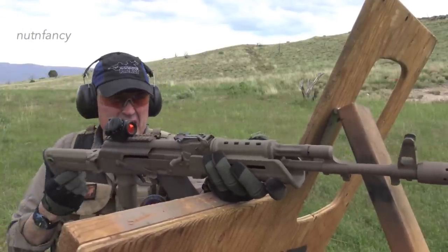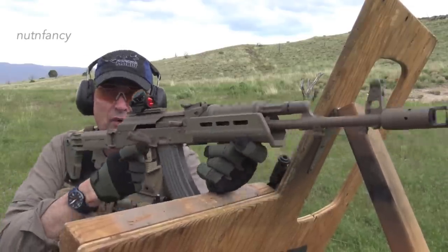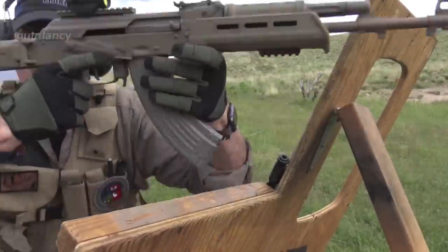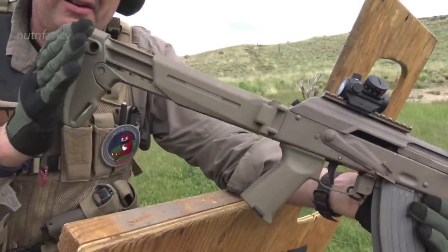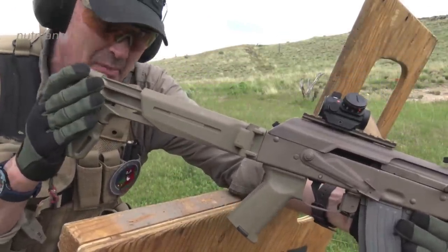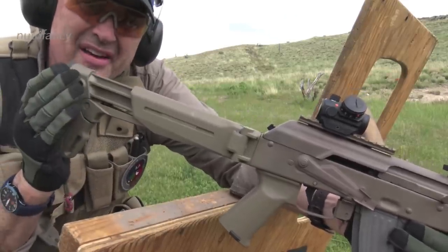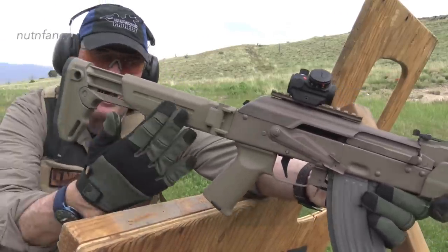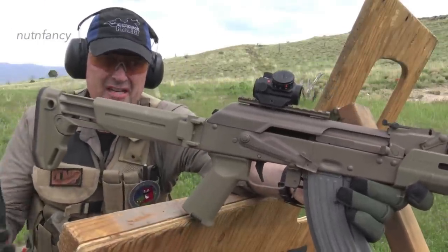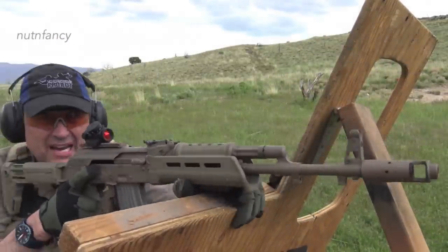We're going to see the MOE version of the PSAK, and I'm talking about the Zhukov folding stock — man, do I love these. I love it so much I put it on my own AK. One of the things I'm going to rave about in this configuration from Palmetto is that I don't really have to do anything to the gun. This one I had to put a bunch of time and money into to configure it this way, coating it notwithstanding — that was my own choice.